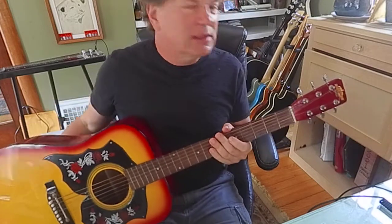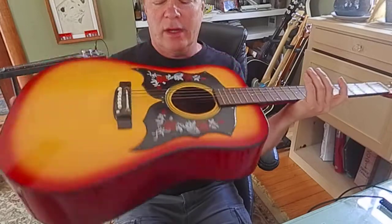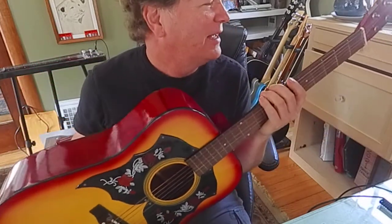I'm playing my old Tesco Checkmate acoustic guitar. Well, this is not the original one I had — it's one I got at the pawn shop.